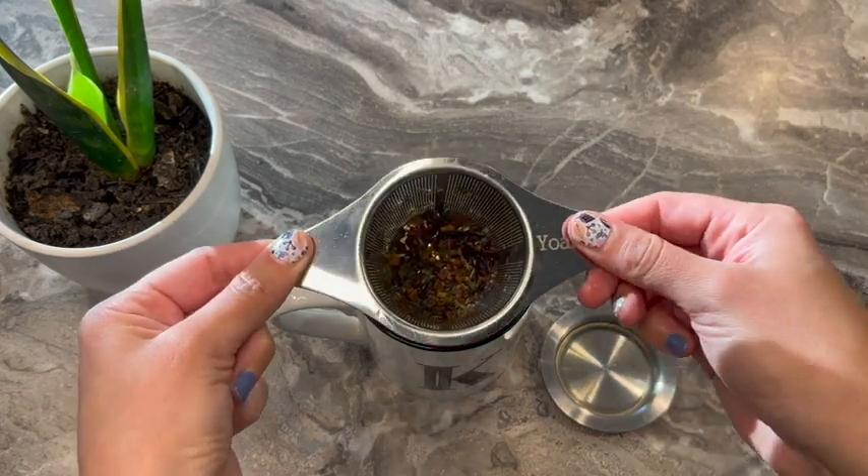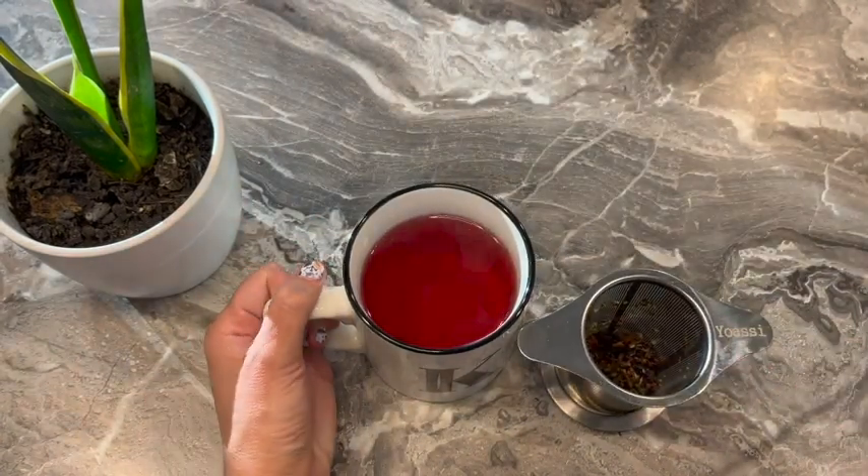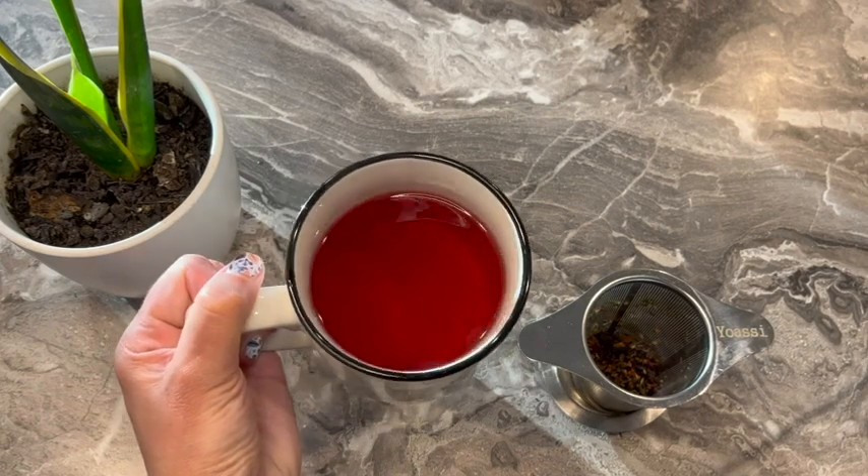The mesh is really fine and even small leaves don't make it through into the tea, so it gives me a nice clean cup of beautiful tea.